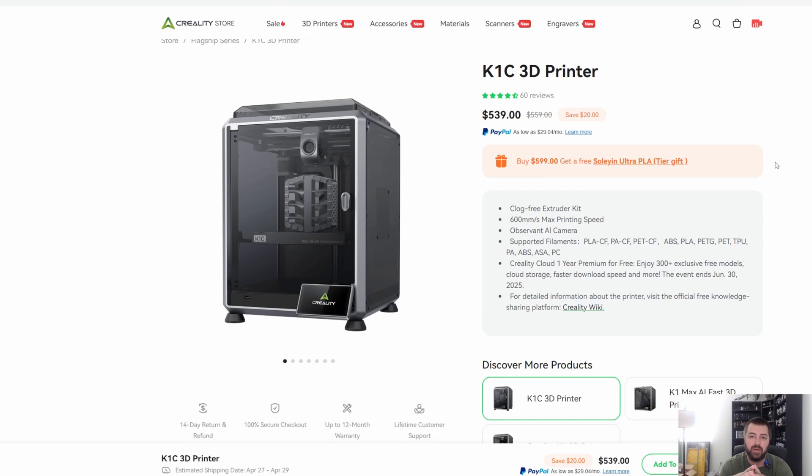Before we get into all my thoughts and opinions on some of these printers, just want to say I don't own any of the printers we're going to be discussing today. I only own the Centauri Carbon and the Bambu Lab A1. I'm looking at saving up for another printer, so these are printers that I'm looking at — my honest opinions. No one's paying me to make this video, I have not received a dime from any 3D printer company.